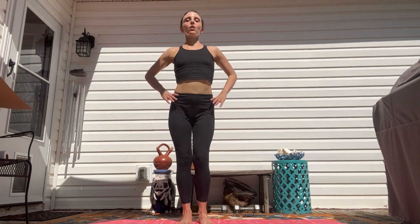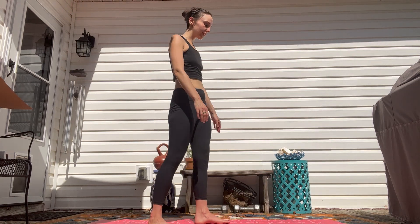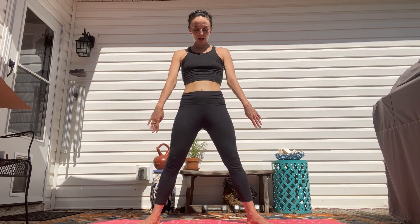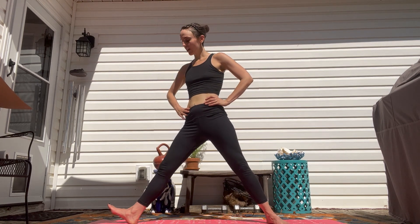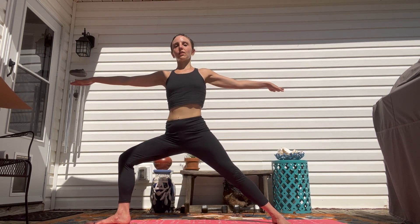Now we're going to move into our warrior series of postures, remembering that the warrior has equal parts balance, strength, and flexibility. We're really working on all these different areas. Come to the long ways of your mat, facing this way, and bring your feet about four feet apart — a nice wide stance. Take your right foot and shift it towards the front of the mat to come into warrior two. Bring your arms up, really engaging your legs, finding that balance and strength.